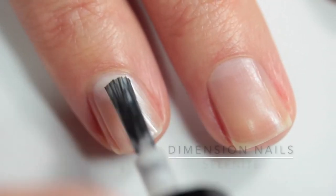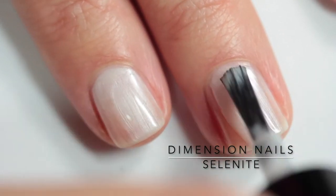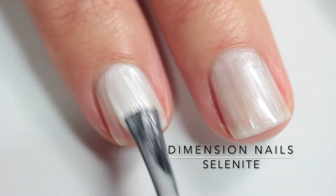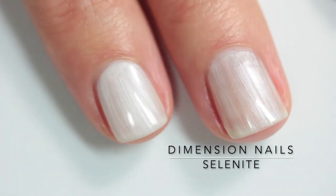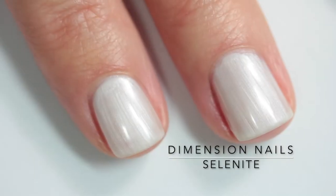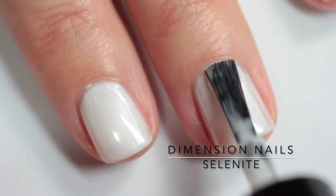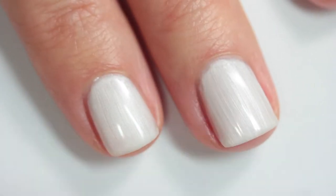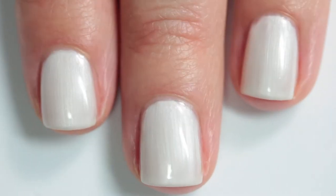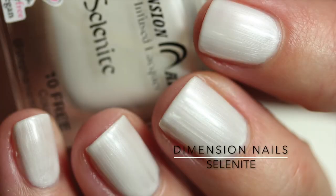The next polish is called Selenite, and this is a frosty white crystal-infused nail polish. Despite me initially thinking there was crushed crystal in it, it's not. It's a white shimmery frosty polish, but they put a selenite crystal into the batch of polish and let it infuse its magic — if that's what you're into — and impart its energies. It's a really beautiful polish with a retro quality that I like a lot. I used three coats.